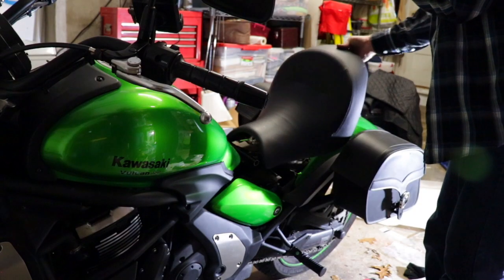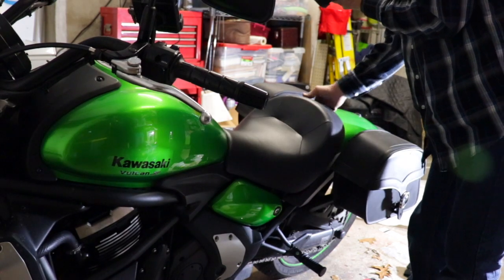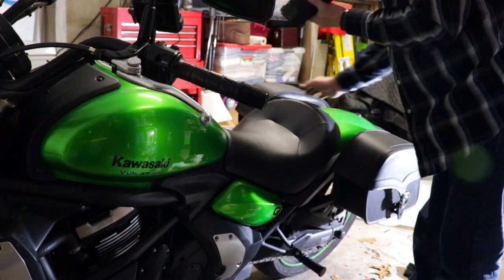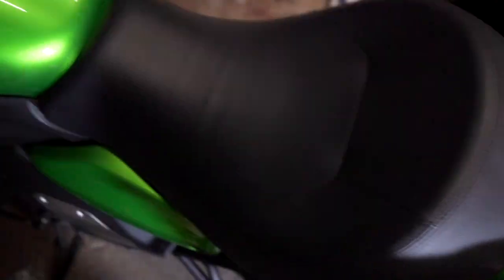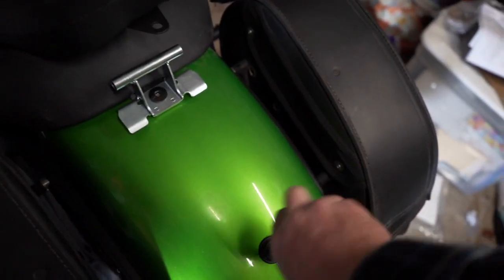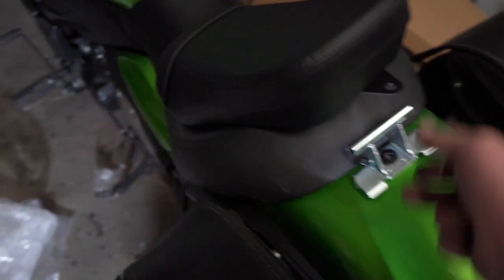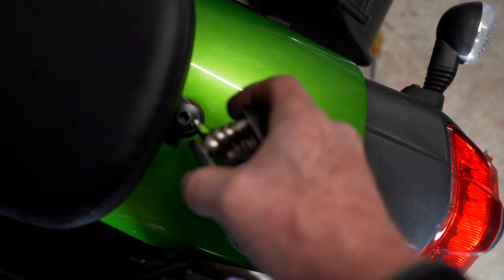To put the passenger seat on, first slide the front seat up and make sure you've got it hooked. Then take this piece and slide it over so the holes line up, and put the bolt in. Before you put the seat on, you're going to need to take this rear bolt out, then slide that one in until it locks. Put the bolt back in and tighten it up.